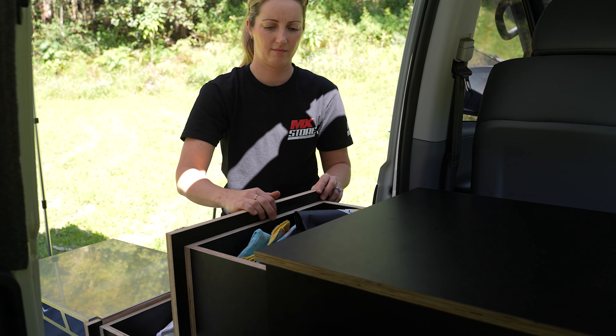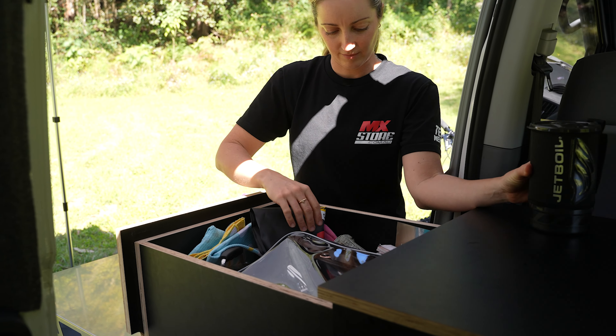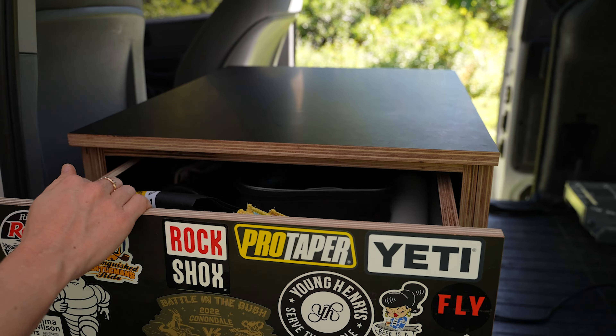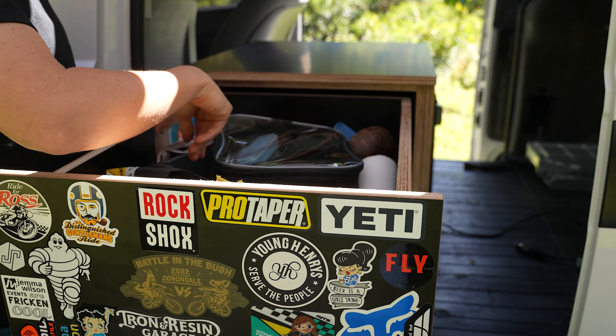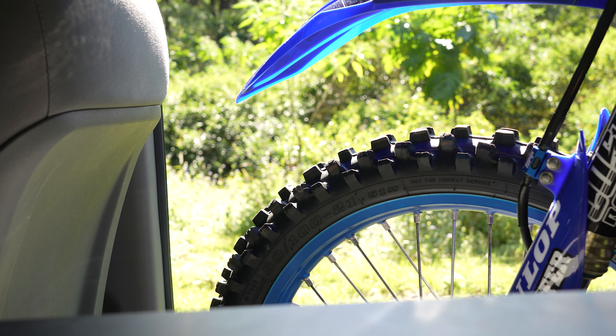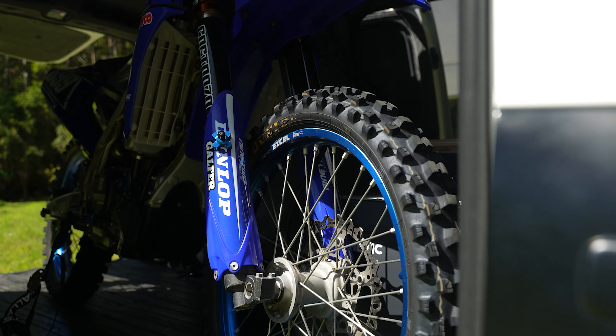I got Ryan to build me up some drawers for my van. Originally I wanted just one long one that went down the back of the seats. However, luckily we measured the bike length and realised I couldn't do that option. So I opted to have two drawers on top of each other, which leaves the other side of my van free to put the front wheel of my motorbike in.